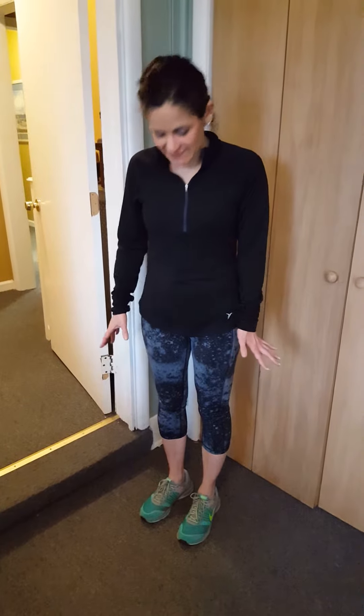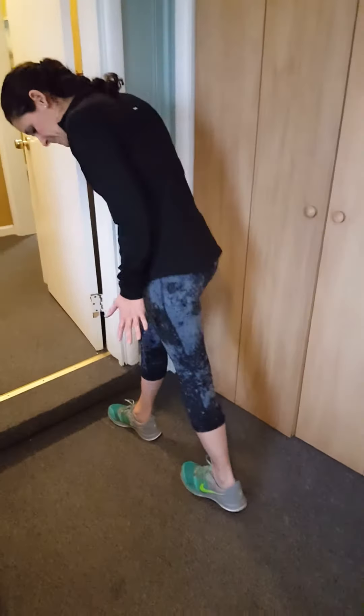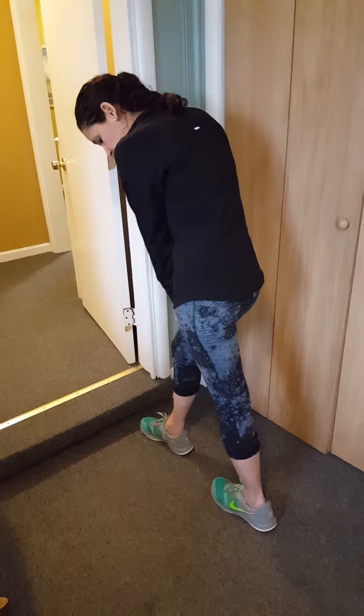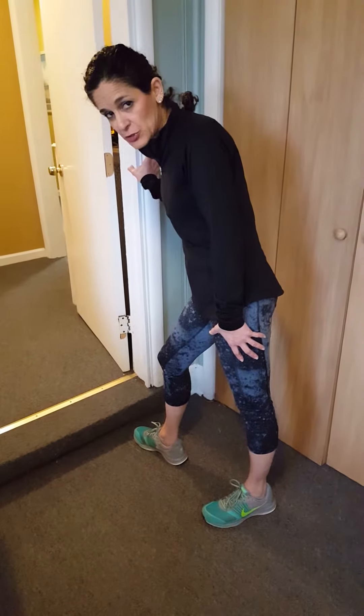Our next request today was from a patient who was asking about stretching calf muscles. A couple of quick stretches for the calf: you're going to bring one foot back just a little bit. Your toe has to be pointing forward — if you have it pointing out to the side, you're not going to get a good stretch.